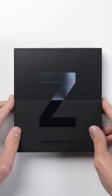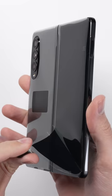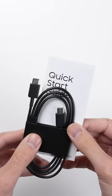This is the Galaxy Fold 3. Inside the box, we have the Galaxy Fold 3 itself. Despite the $1,800 price point, all you get in the box is a USB-C cable and a quick start guide.